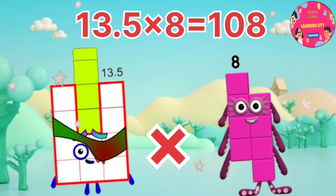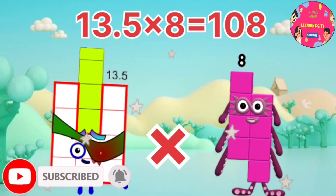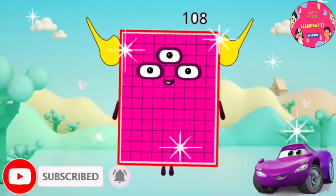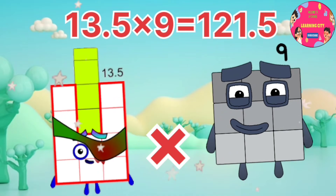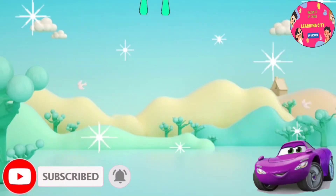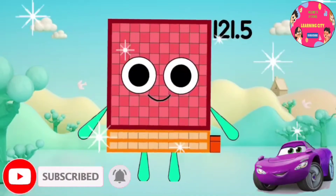13.5 x 8 equals 108. 13.5 x 9 equals 121.5.